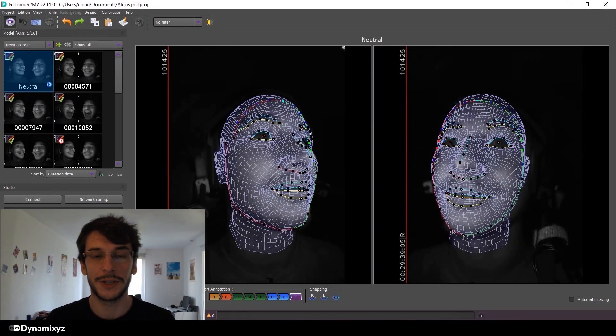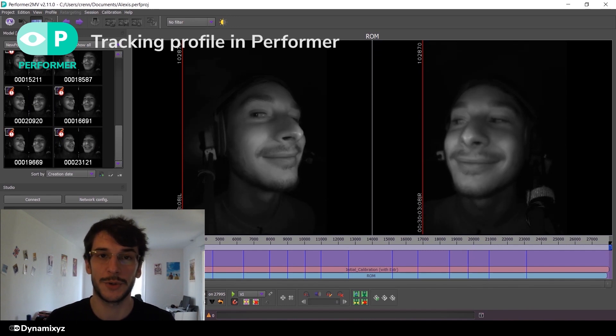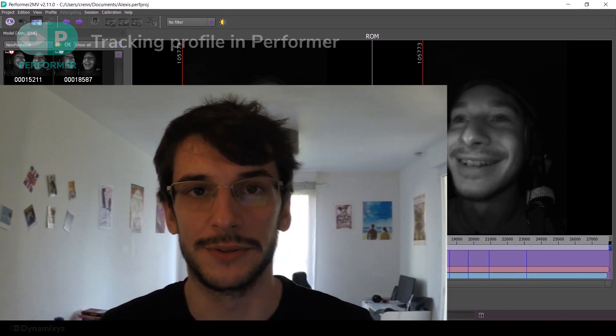Now we have everything to create our animation profile. In the next video, we will see how to create a tracking profile using Performer multi-view. Thank you for watching, and if you have any questions, you can contact us at support@dynamicsys.com. Bye!